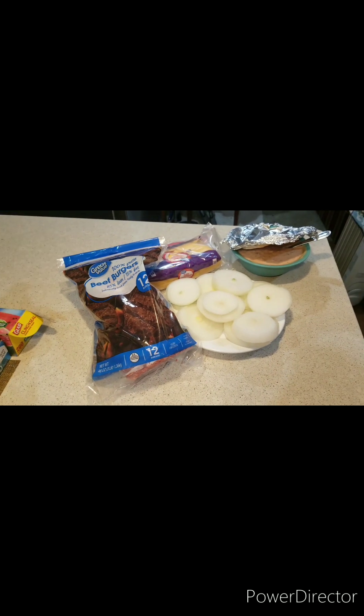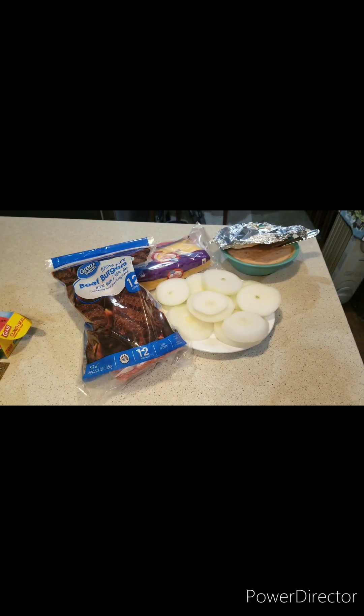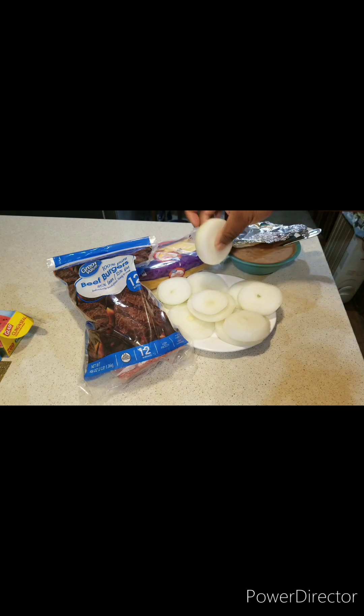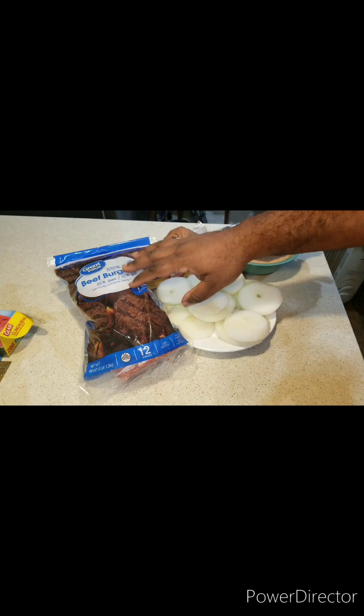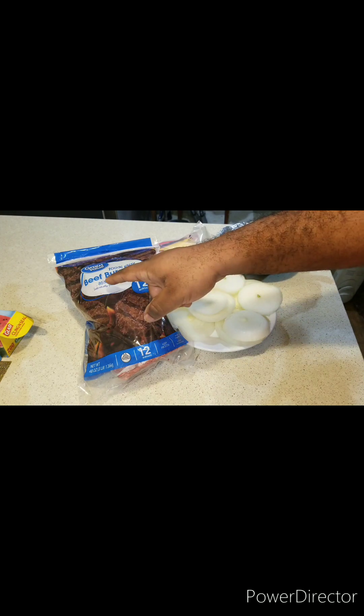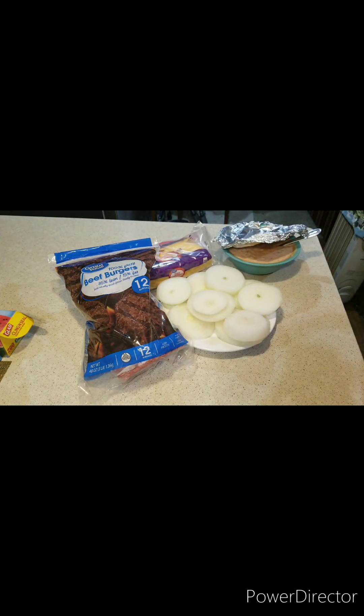Here are the ingredients you need to make your In-N-Out Flying Dutchman Burger. You're going to need some onions — make sure you slice them up — and also I'll be using my beef burgers right here, 85 and 15 ratio, some American sliced cheese, and some homemade secret burger sauce. That's what you need.